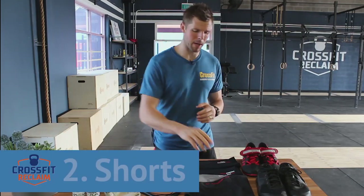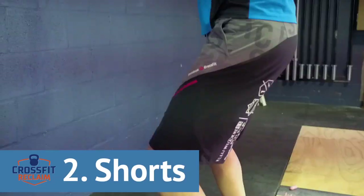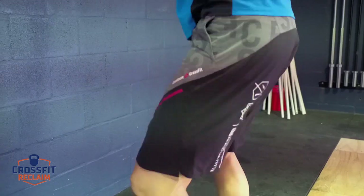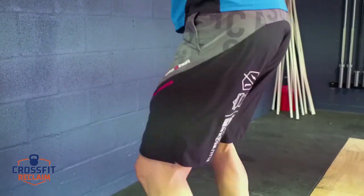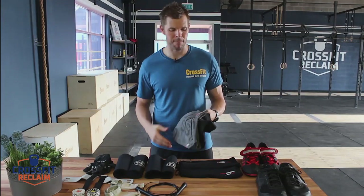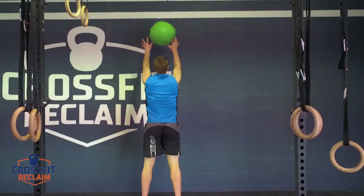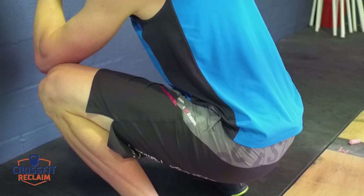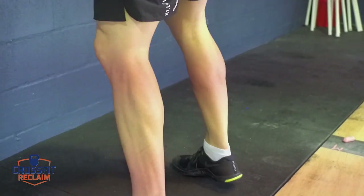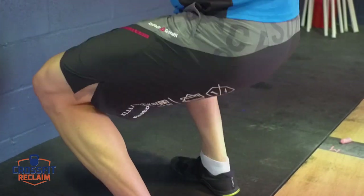The next piece of essential equipment is going to be a pair of shorts. I see a lot of guys come in wearing footy shorts. I want your shorts to be flexible — I'm picking up a pair of Reebok CrossFit shorts here. They're a bit pricier from a Rebel or sports shop or online, but they're definitely worth it. When you're getting into movements, you want to be able to squat with full range of motion and you don't want your clothing to tie you up.